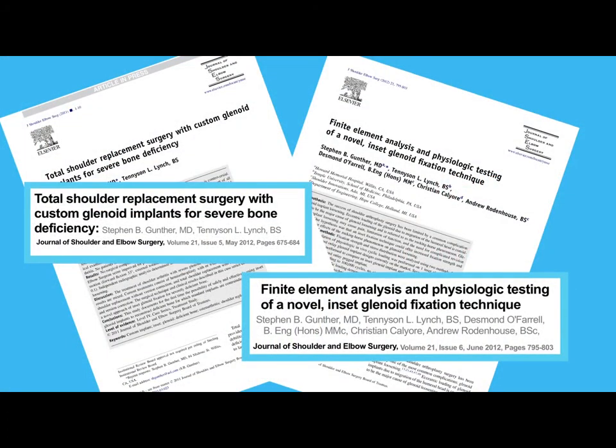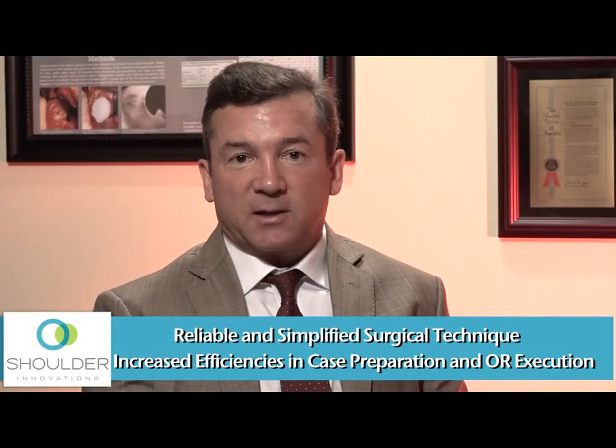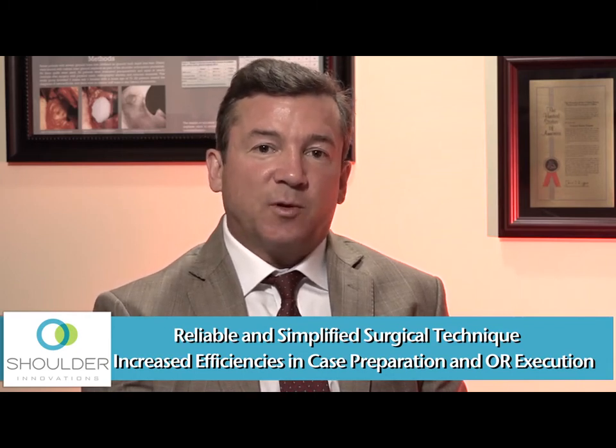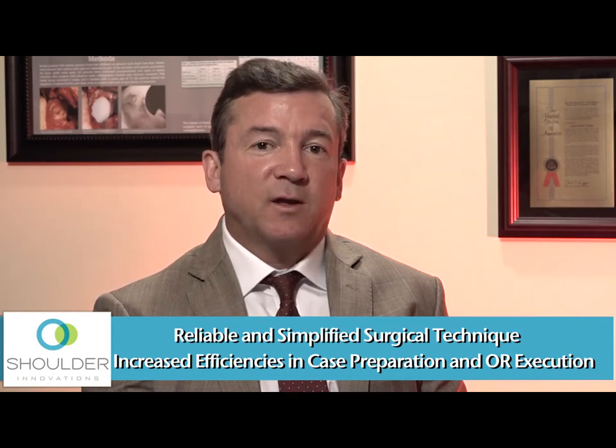New scientific data presented in the literature in the Journal of Shoulder and Elbow Surgery shows that the inset glenoid fixation technique increases the strength of fixation by up to 40 times. The shoulder innovations system has been shown to provide excellent long-term results with inset glenoid fixation and it provides reliable, simple techniques for surgeons and provides excellent value for the hospital.